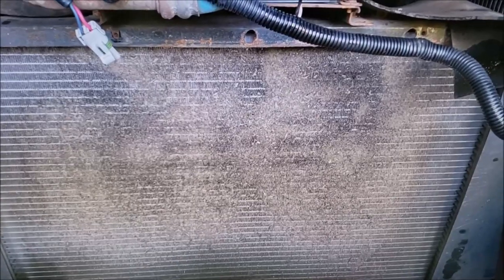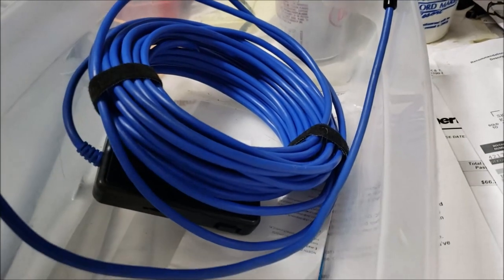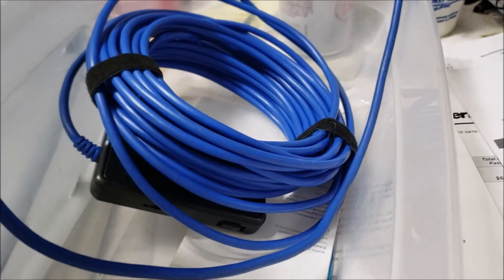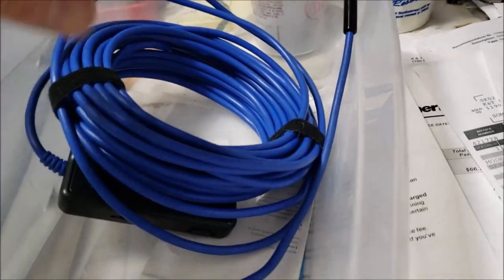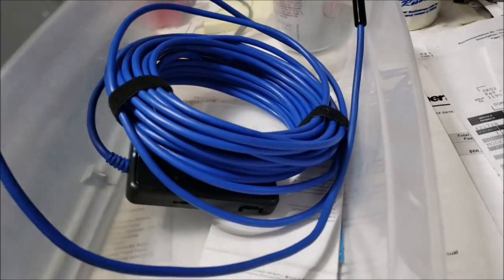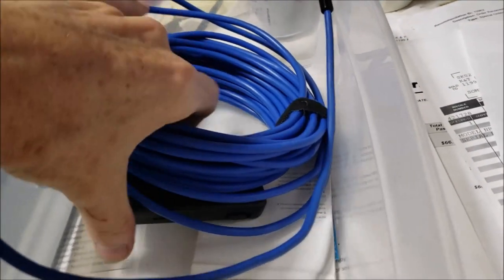I'm going to show you the tools you need to inspect your radiator and the process to clean it. First is this little tool right here — an endoscope. You can get these for about 30 bucks on Amazon; I'll put a link in the video description. It's a really powerful tool I've had for years and always carry with me in the RV.